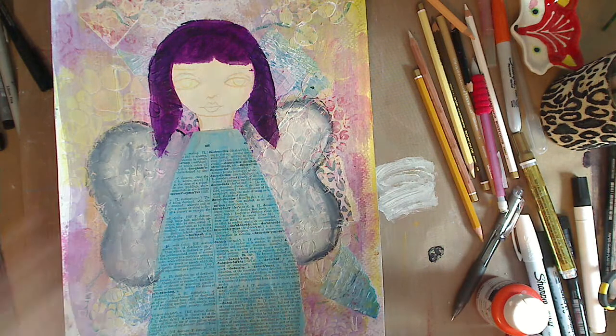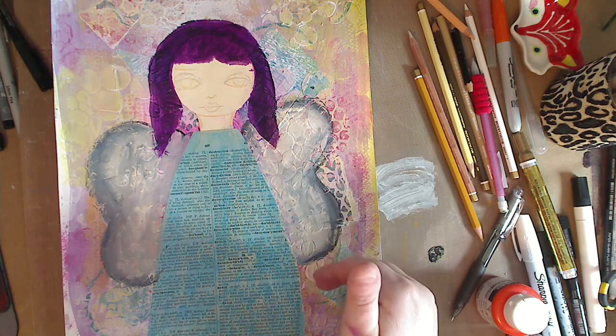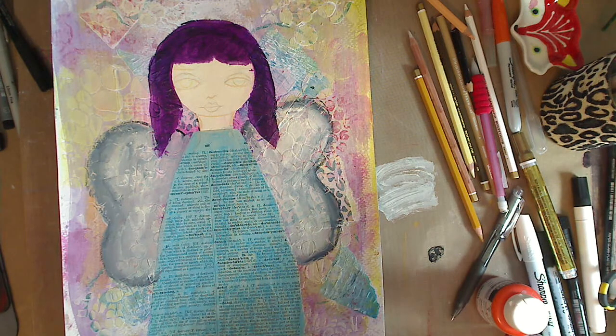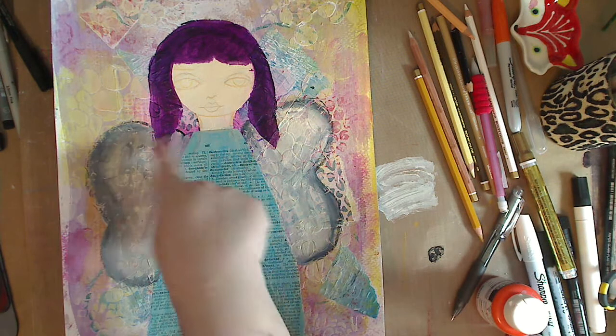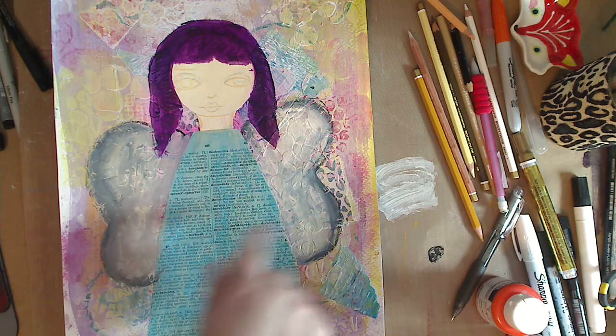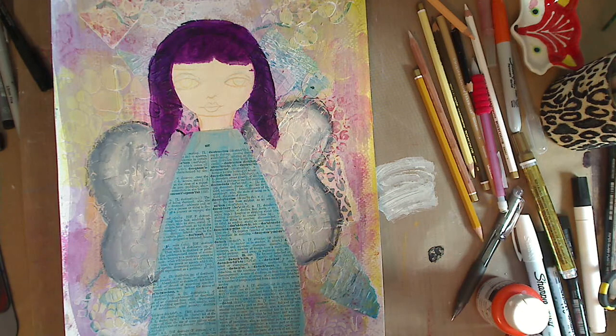There's so much to do. You can see I put another coat on her hair, and we're going to do highlights in there, but we've got the wings and it's so much fun. So that's it — always be kind to each other, you never know what battle somebody else is fighting.